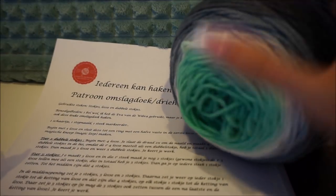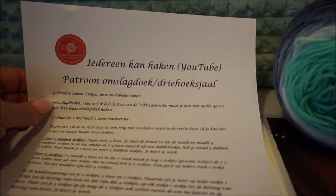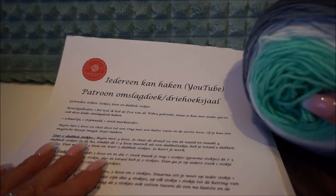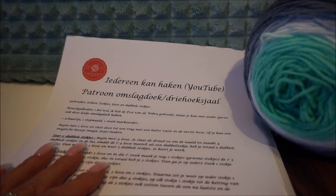This is the nice wool I am going to use, and I have the pattern also written. You can send me a message via messenger and I'll show you how you can get to the pattern. But first, let's start — and I wish you much crochet fun!